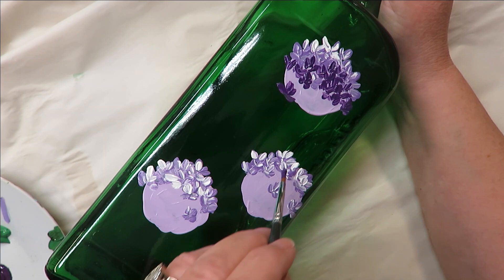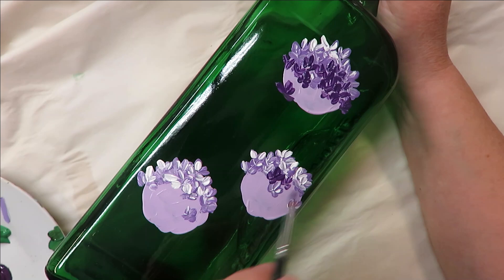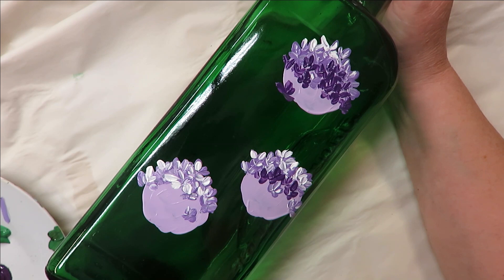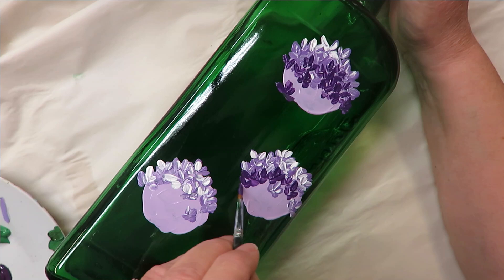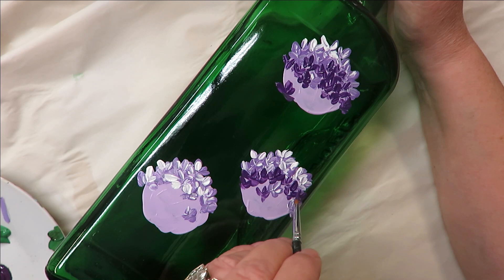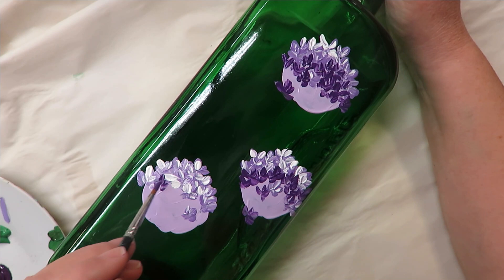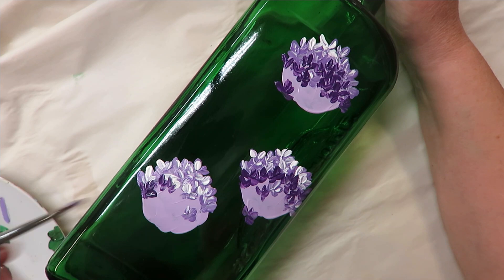I'm going to come down here with some of this color just to intermix it a little bit. I don't want it to be like a straight line where I have this color, then that color, perfectly in line — that's why I'm kind of intermixing them. I don't want a straight line across.